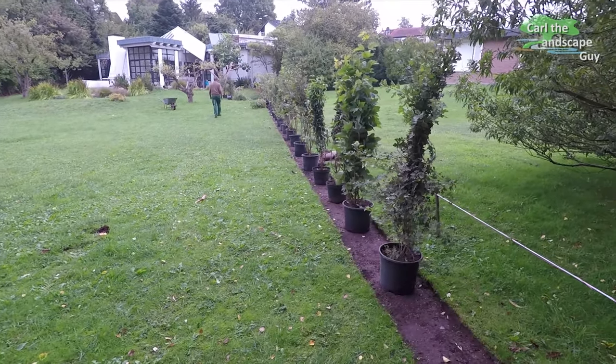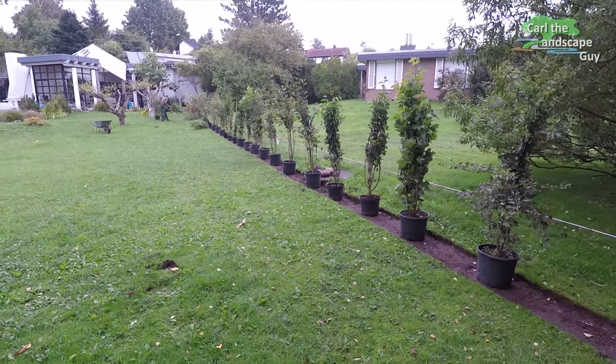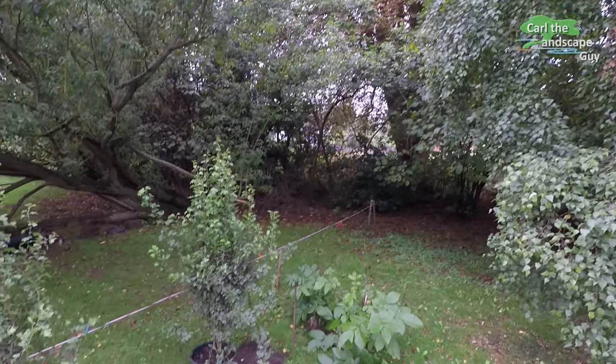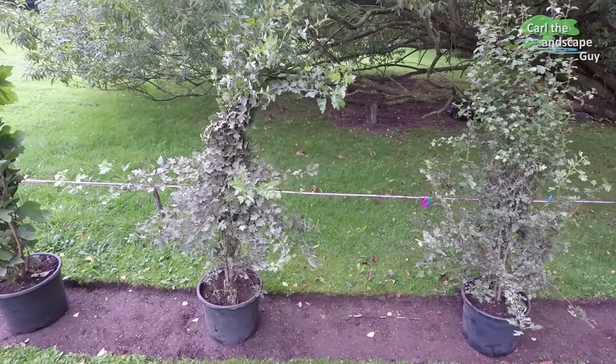The shrubs used offer flowers and fruit here and there throughout the year, which of course looks good and also supports the development of useful domestic insects and bird species. We lay out all plants and pay attention to site conditions. For example, we put the hawthorns more in the semi-shade, as this plant can deal with shade better than the others.